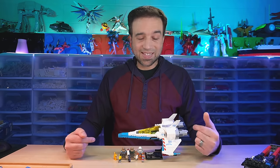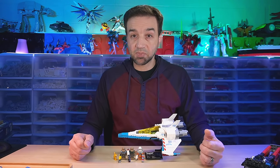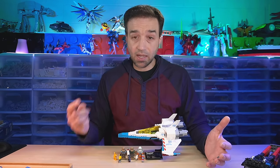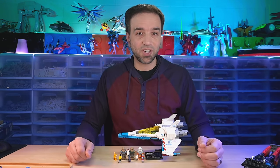Hey everybody, I have here the Lego Disney Pixar Lightyear Movie XL-15 Spaceship. I got this for $50 US and did not build it live over on Twitch — this one I actually did on the PureBuilds channel.